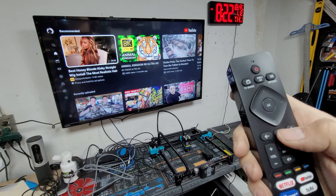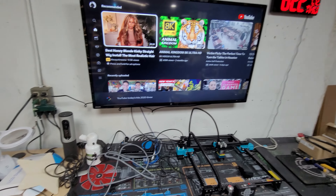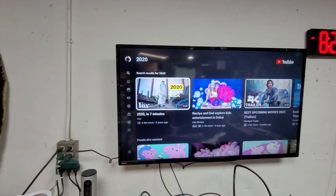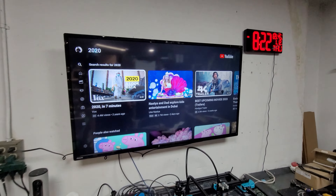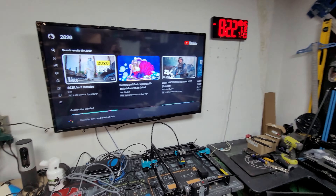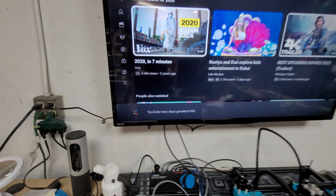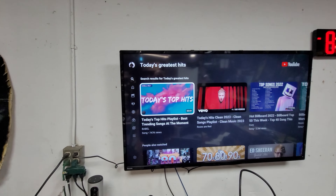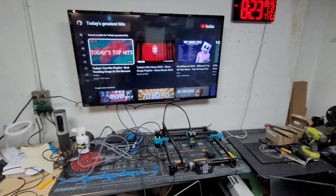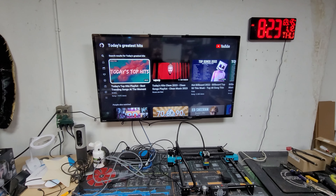A great feature is that you hold the button and speak what you want. I'm going to say 'YouTube today's hits 2023.' You can see at the bottom it's very accurate — it's going to find today's top hits. Once it recognizes you it remembers, and there they are: top hits today. You can YouTube anything you want — episodes, shows — and if you have live TV you can change the channel with your voice command. Very simple.